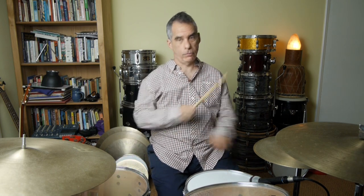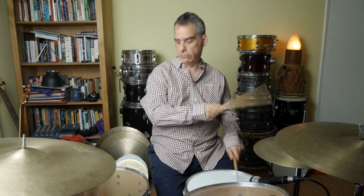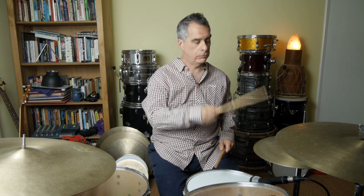Altogether, that's what happens — diddly-um-tum, diddly-um. And that's it, that's your groove.